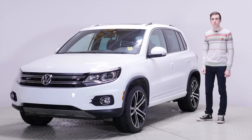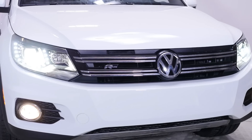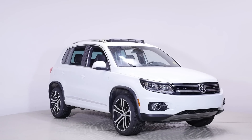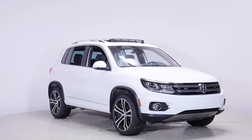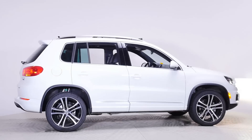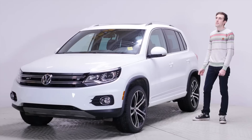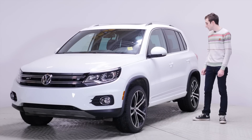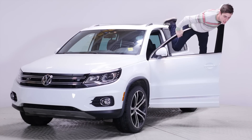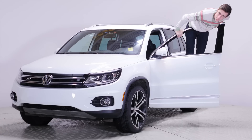This is the 2017 Volkswagen Tiguan. Volkswagen puts a lot of effort into making their vehicles high quality. They say that you can sit on the door and you can still close it.